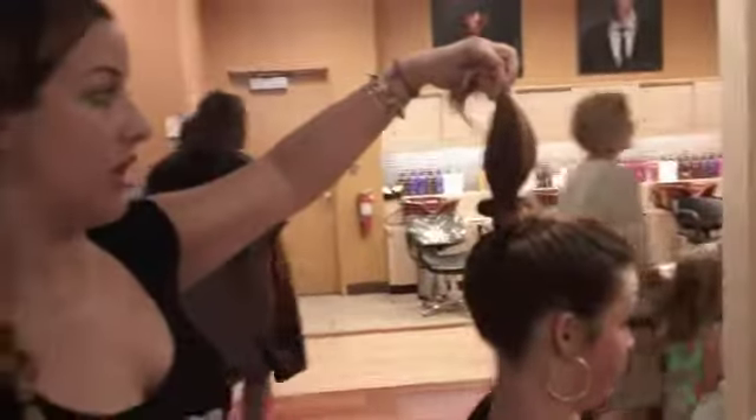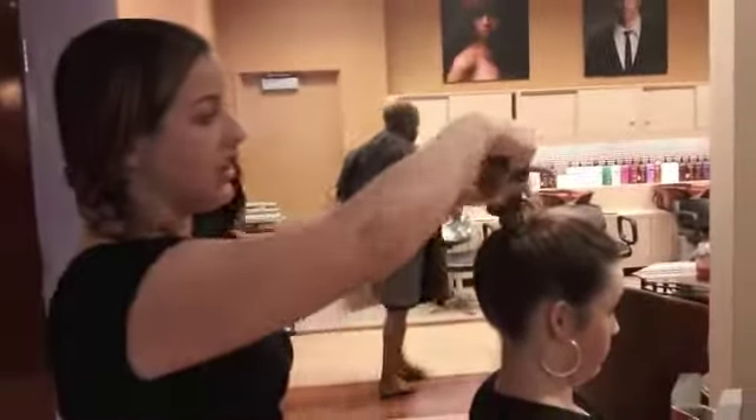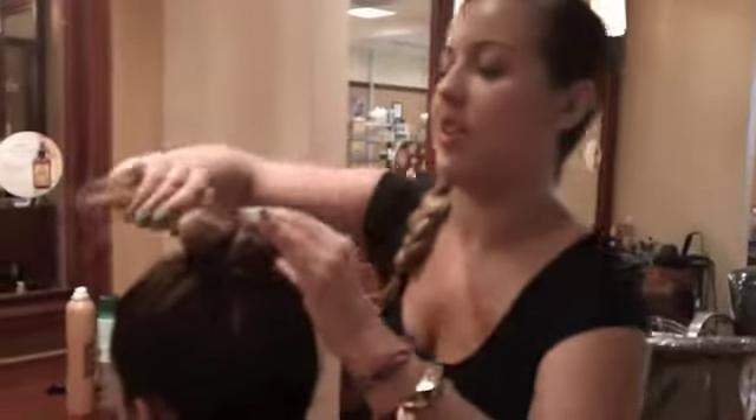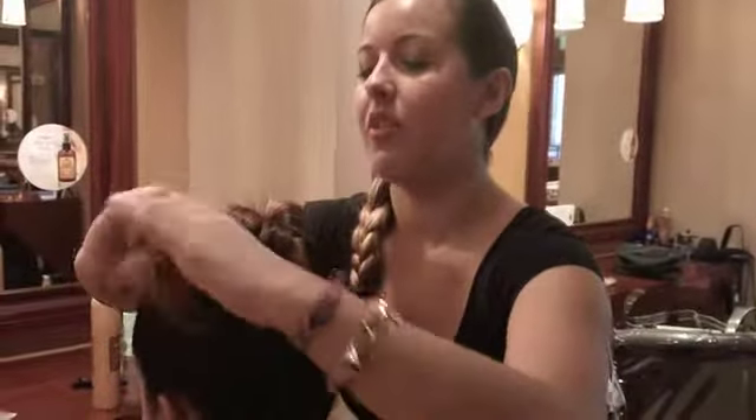Then you'll have your second piece of the ponytail. Again, twist it and then wrap it in the other direction around the base.